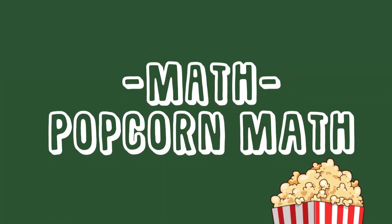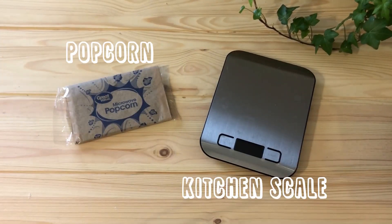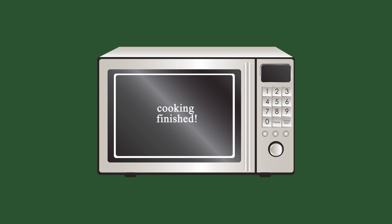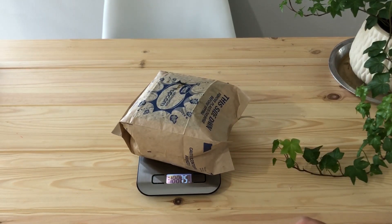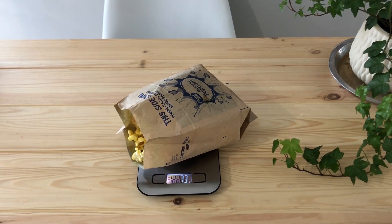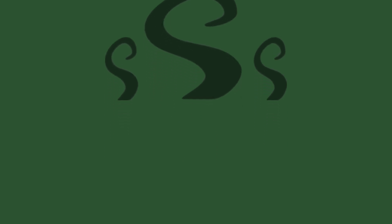For our last and final experiment we are going to be doing some popcorn math. All you'll be needing is some microwavable popcorn and a kitchen scale. Take the weight of the unpopped popcorn — make sure you're using consistent units. Cook the popcorn according to the instructions on the bag. Once cooked and cooled, weigh the popcorn again. Open the bag to let the steam out, then weigh it one more time. If you're wondering why the weight changed, remember the law of conservation of mass — this law states that mass is neither destroyed nor created during a chemical reaction. Although none of the popcorn was lost, steam escaped, which caused the reduction in weight.